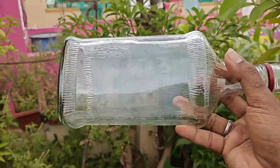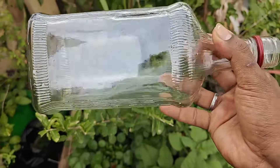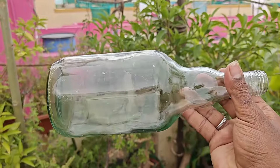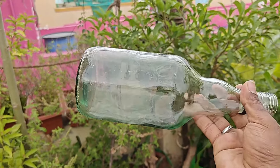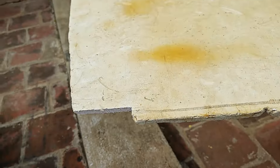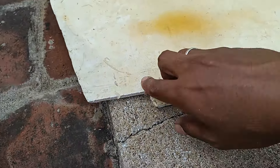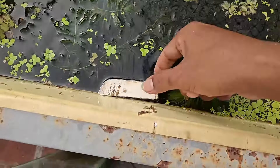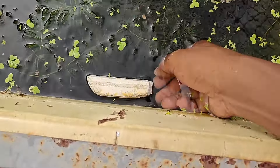We can use a bottle. You can use a square type. If you have a round, you can use it. If you have a PVC foam seat, you can use it. You can use the air gap.